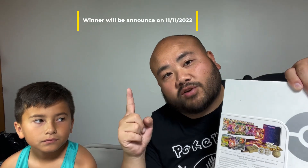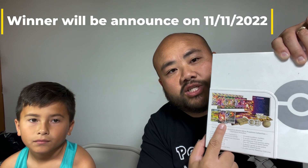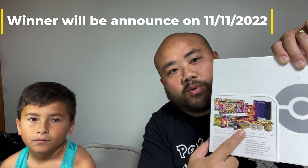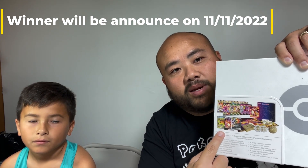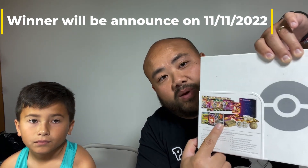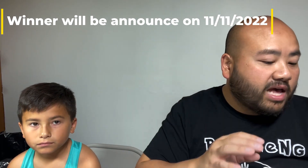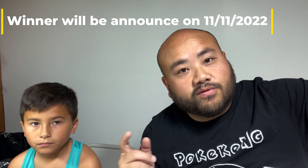All you have to do is: one, be a subscriber; two, like this video; three, comment down below which Charizard from the promos you prefer. My preference is the Charizard V-Star Universe with Mewtwo — you've seen it all over Facebook, Instagram, everywhere — where Mewtwo is shooting back at Charizard. That's a badass card.